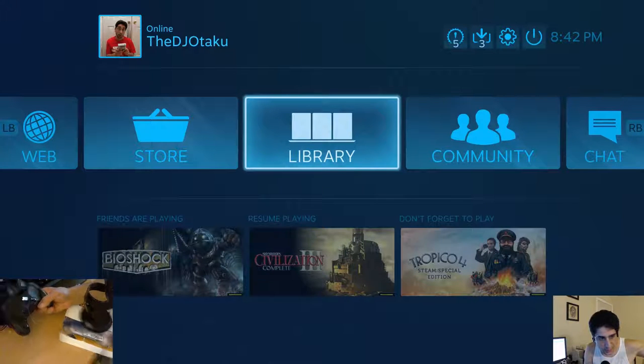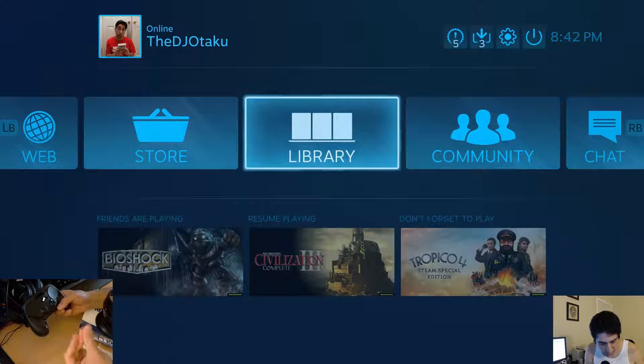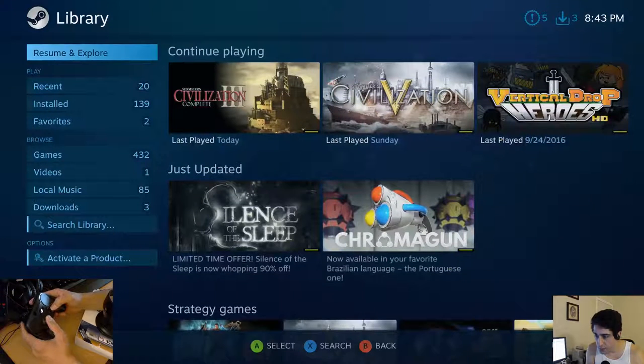But then I thought, since it came bundled with Civ 6, maybe I'll play Civ 5 with it. Plus I had seen someone do that in a video I was watching — it was the Linux Gamer. So I'll do that.